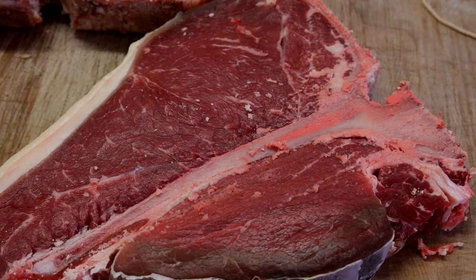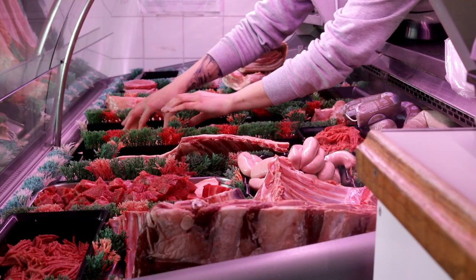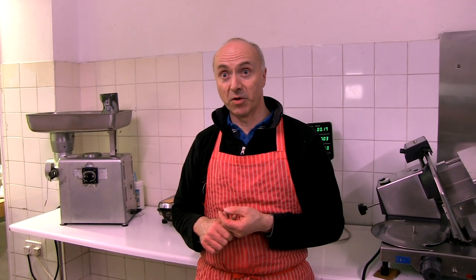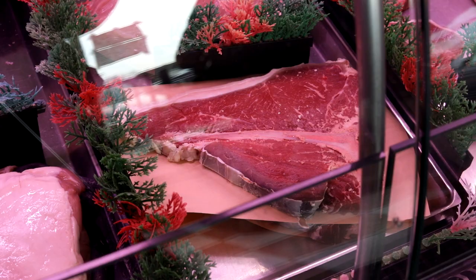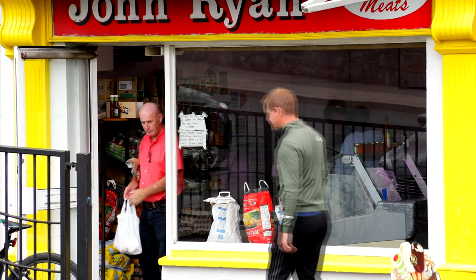Today I cut a T-bone steak and I put it on display there. It's a lovely bit of strip loin sitting on top of a bone with a lovely fillet under it. Taste and tenderness — it's a dream come true, and on a Sunday when you have time to sit down and relax and enjoy it, it's the most pleasurable meal of the lot.